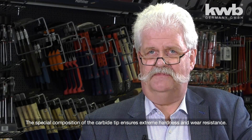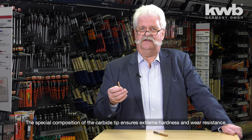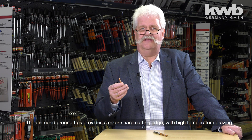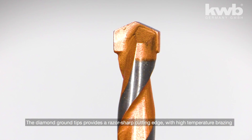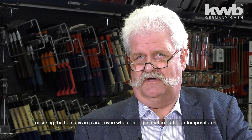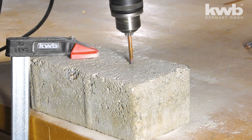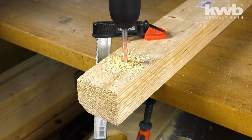We have a very special carbide plate in a very special composition that ensures extreme hardness. We have a special diamond grind that ensures an extremely sharp cutting edge, and a high-temperature soldering that ensures a secure fit even at high temperatures in any material.